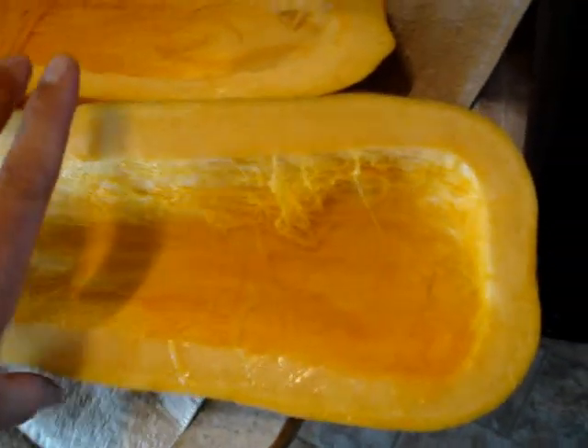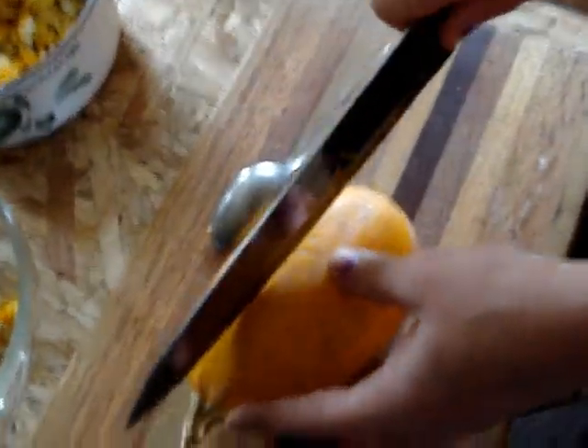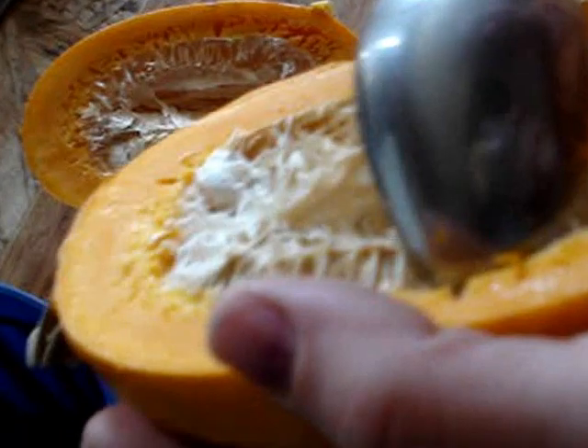Usually we pick them when they're green and the flesh is white. That's a little bitty one — we'll see how big they get this year. They might have picked them early. The flesh should not be on that, and I hope these seeds are still good. I might have picked them way too early. They do have good seeds in there though.